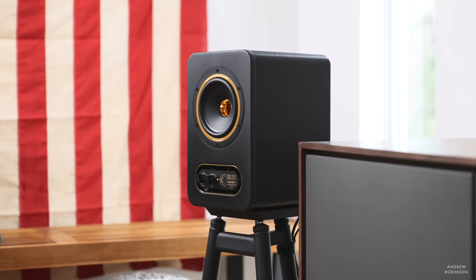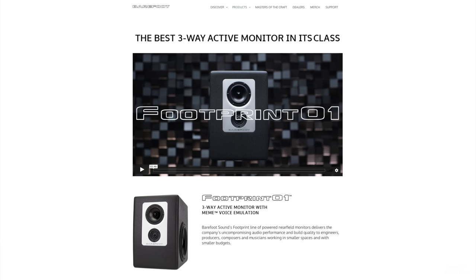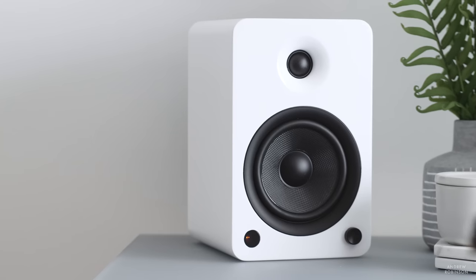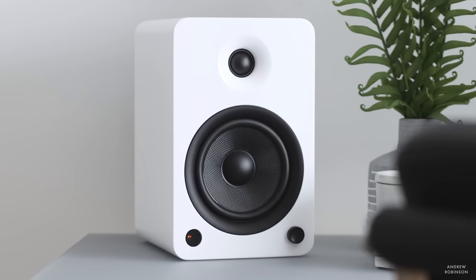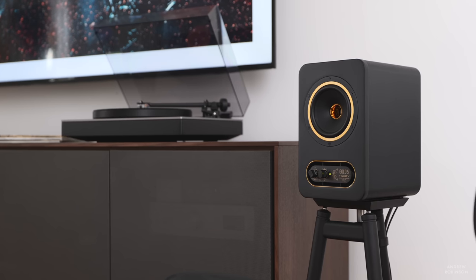Other brands worth considering that make dumb powered speakers are Atom Audio and the more expensive Genelec, as well as Barefoot Sound. Compared to my Canto YU series speakers, in terms of sound quality and refinement, the Gold 5s are superior. If I was trying to build a budget hi-fi system around powered loudspeakers, it's going to be cheaper and easier with the Cantos because they have Bluetooth, Wi-Fi, sub-out, and even phono stages built in — whereas the Tannoy has none of these things. The same can be said for the Klipsch The Fives.